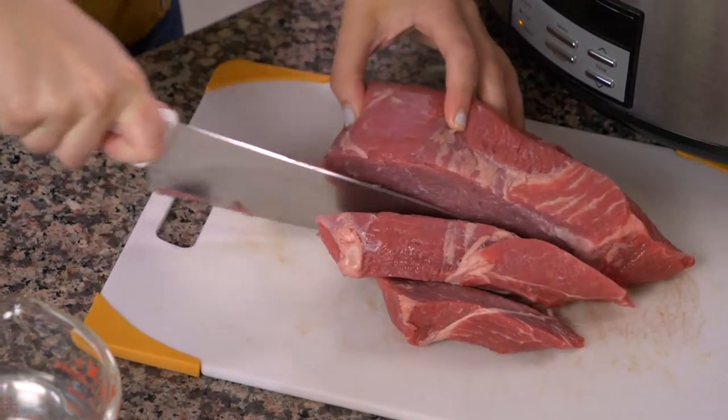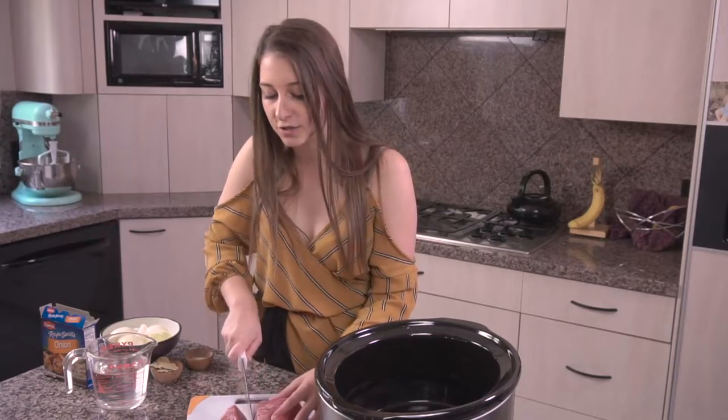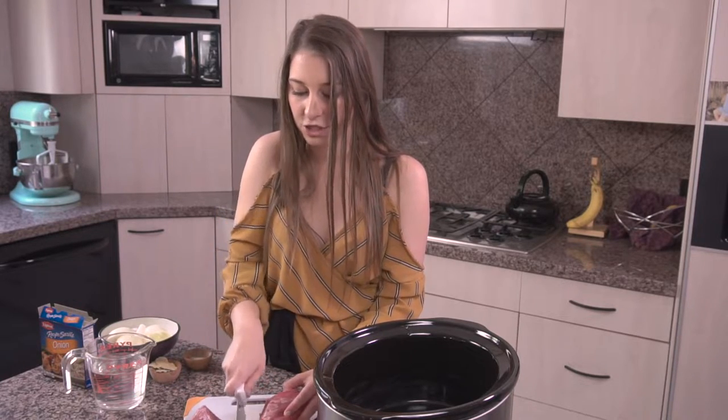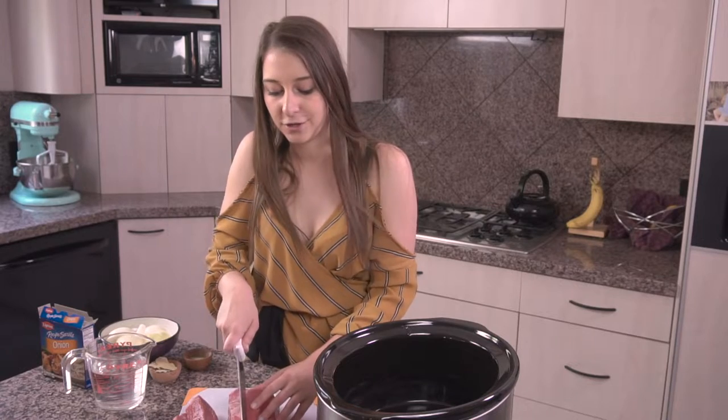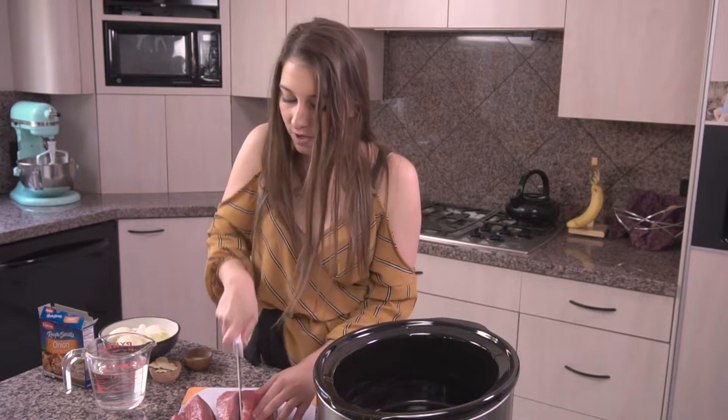I went and asked my butcher — you can use any type of beef that's good for a slow roast, so you can also use chuck roast or something along those lines. But my butcher actually recommended the shoulder roast, which is also known as an English roast. So that's what we're gonna be making the Seziwa with today.